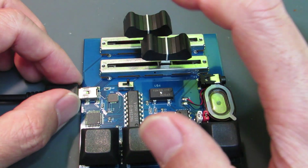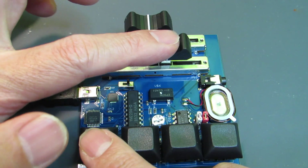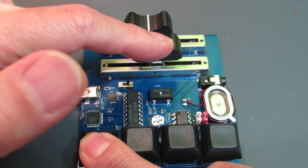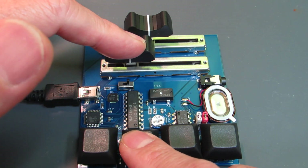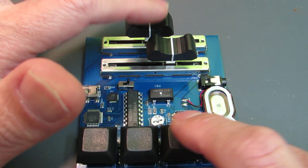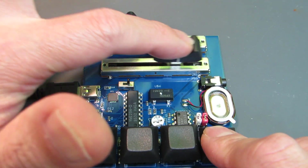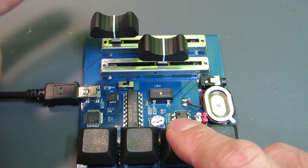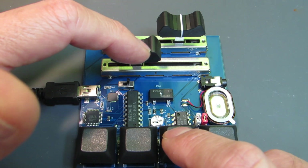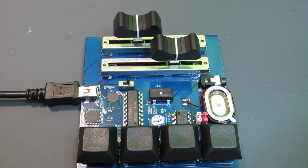Now let's see how it works. Here I already uploaded the sample firmware. We can change the sound by the slide volume as you see. This is just a sample, and we can make a lot of very interesting sounds as we wish. Have fun!